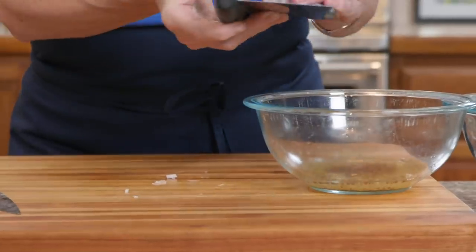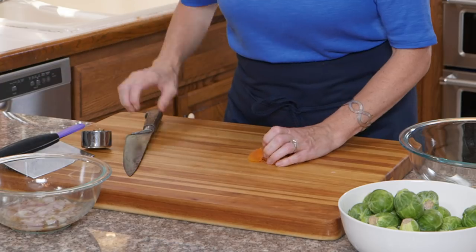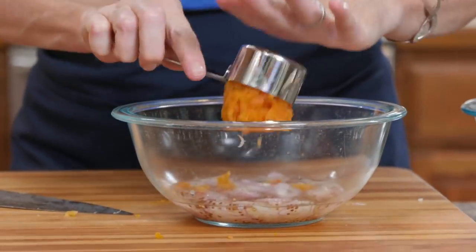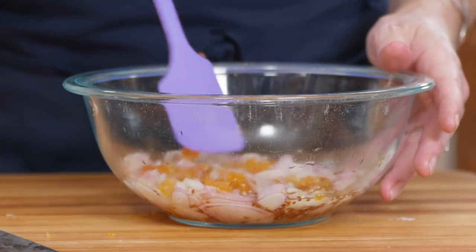Now I'm adding the sliced shallots to my vinaigrette base. I'm also going to add apricots — the apricots add a nice sweetness. I'm adding a quarter cup of chopped apricots to the vinegar mixture with the shallots, and I'm just going to stir that together so everything is thoroughly combined and the shallots are as submerged as possible.